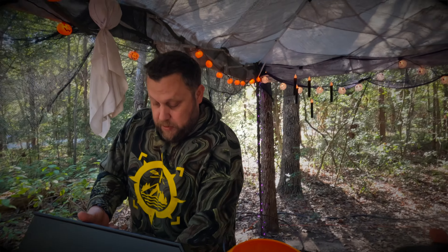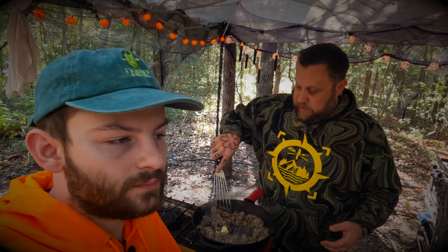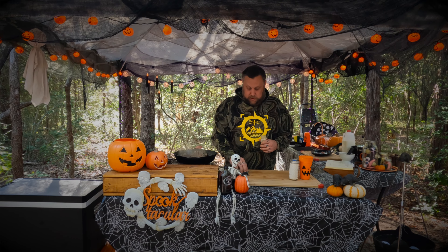Let that butter melt. We already went ahead and measured two and a half cups of milk. Does it matter what kind? Whole milk — don't use skim. You're making sausage and gravy; it's not a health food. It's to fill you up at the campsite. You're hunting, working, hiking, canoeing — you need the calories. That's almost ready; we'll go ahead and throw in the seasonings.